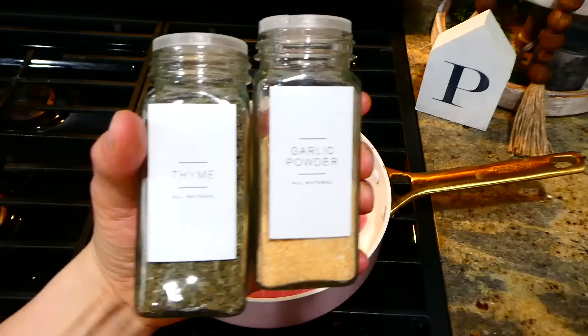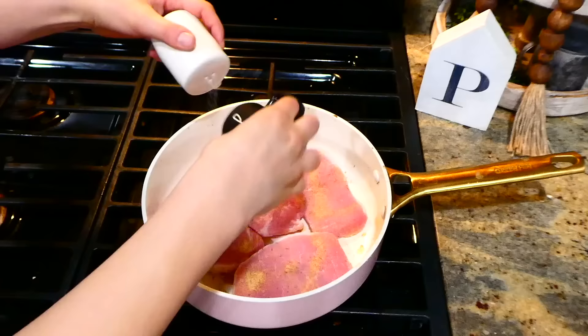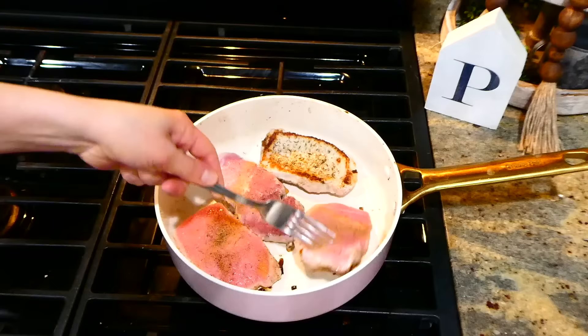After adding my four medium-thick pork chops to the pan, I season them with a little bit of thyme, garlic powder, salt, and pepper on each side. These pork chops only cook for about three to four minutes on each side — I did flip them at the halfway point.